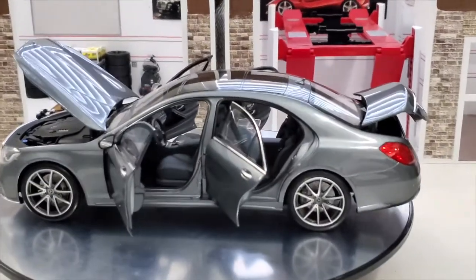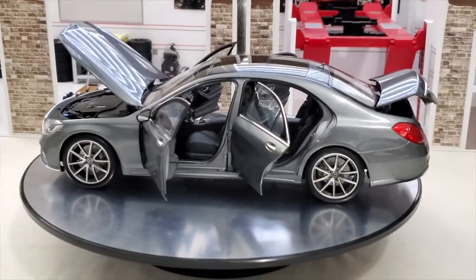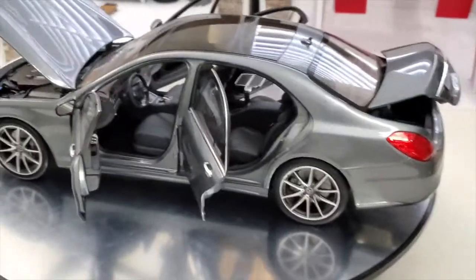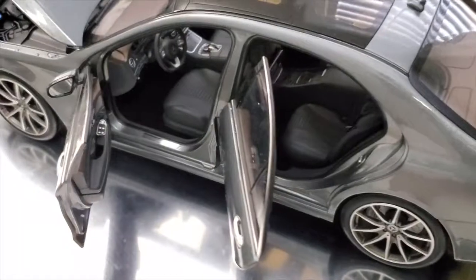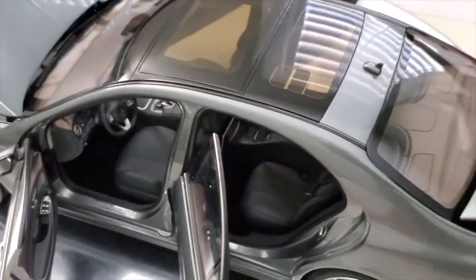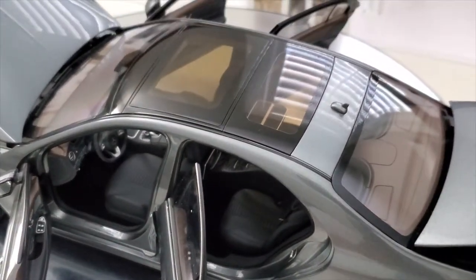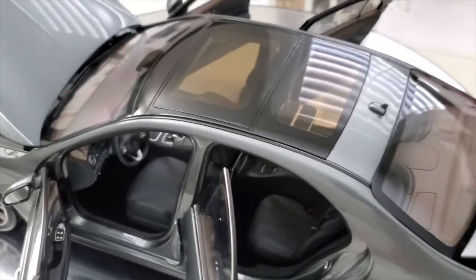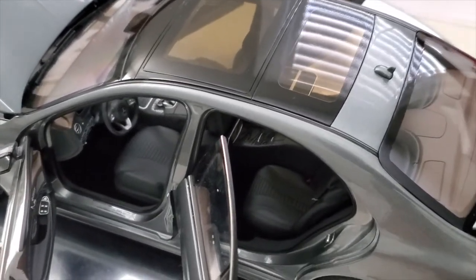Okay, you guys, we've got it all open. This is gray, with a nice black interior, a little wood grain, the dual sunroof — just a nice car. I love Mercedes.